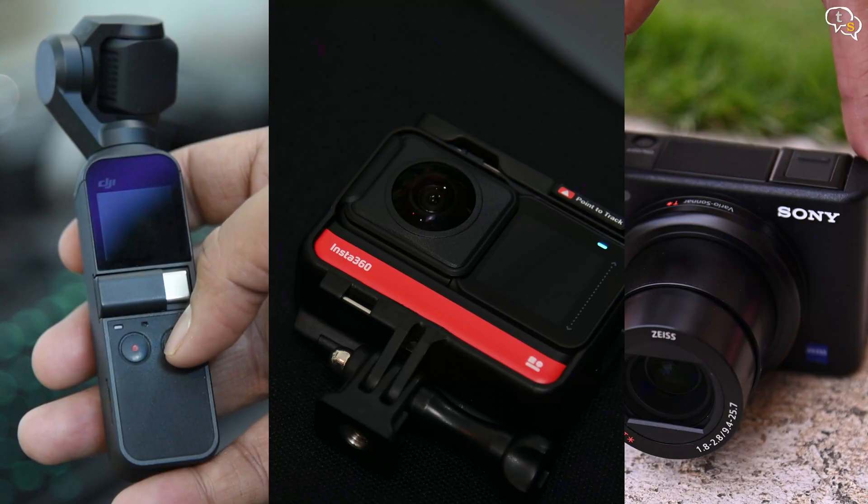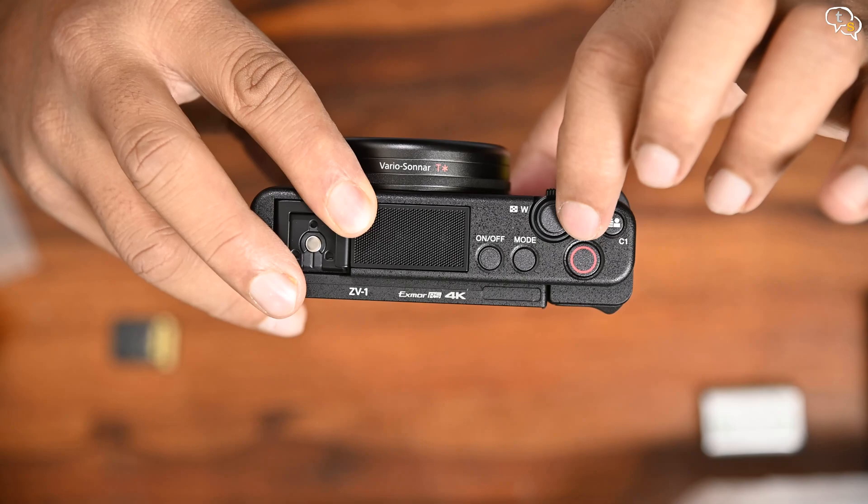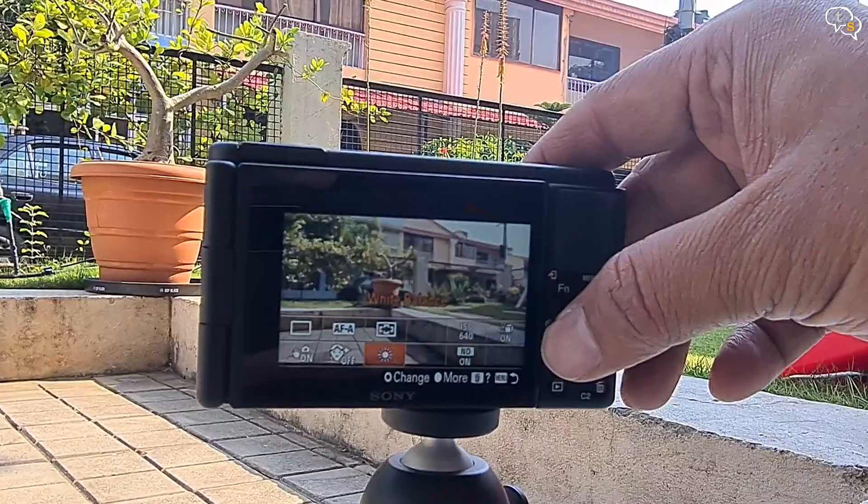I now have three different travel cameras and the battle will be which one to pack when we can travel again. The dedicated video record and shutter buttons are easy to find even by feel. The function button provides access to on-screen settings to change important options such as drive mode, autofocus, white balance, ND, and more. We also have a beauty mode available — I always keep it off, but for beauty vloggers out there it might be helpful.